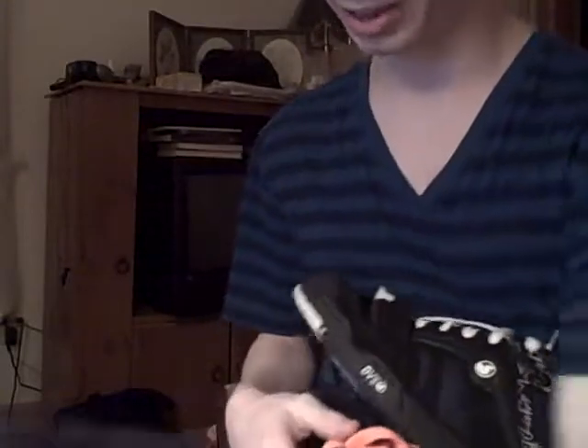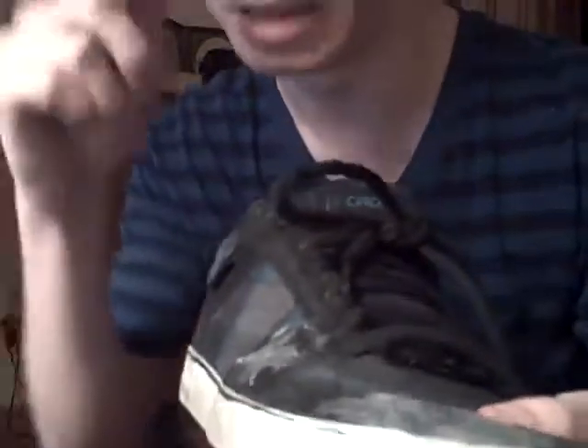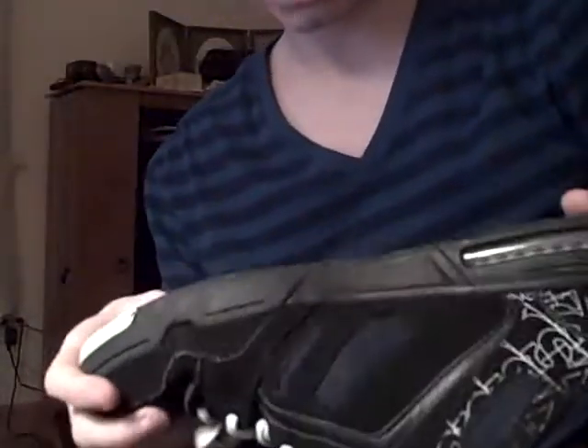I forget how long I skated these, but they're a cup sole, and they're not really that flexible. I'm used to just picking up a shoe like the Circa 8-tracks I'm wearing right now — I love these, this is my second pair. I'm so used to flexing shoes and going like, oh man, look how flexible that is. But I pick up a cup sole shoe and it's just stiff, which to me is kind of annoying.